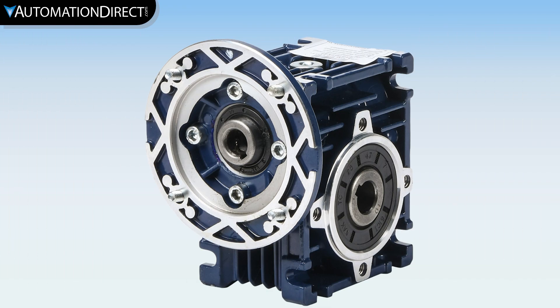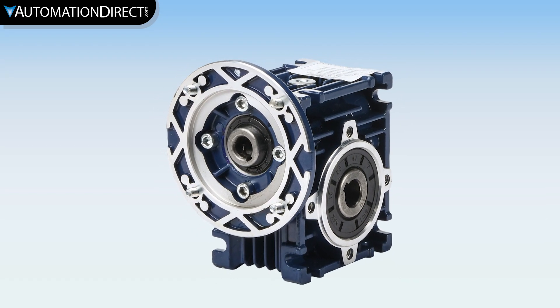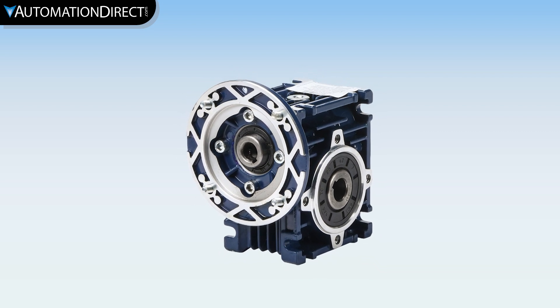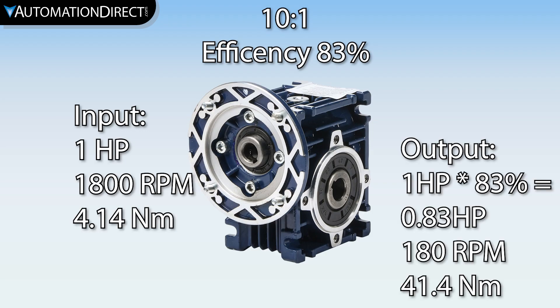A quick note if you're not familiar with gearboxes — also known as closed gear drives or speed reducers — these are mechanical drive components that reduce the drive's speed as well as increase the motor's torque by the gear ratio. For example, with a 10 to 1 ratio, the gearbox output is one-tenth of the motor speed and 10 times the motor's torque at approximately the same motor output horsepower, minus losses.